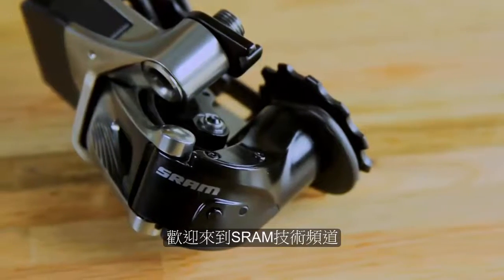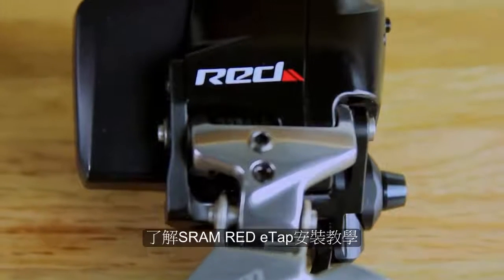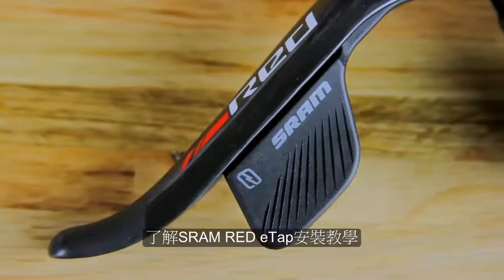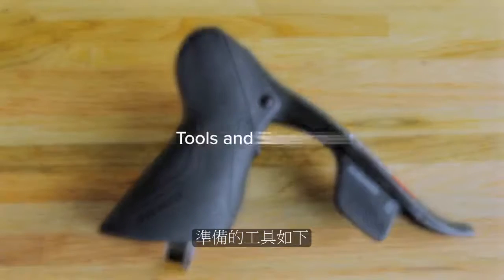Welcome to SRAM Technical Communications. This video will guide you through the installation and setup of the SRAM RED eTAP groupset. You will need the following tools and supplies.